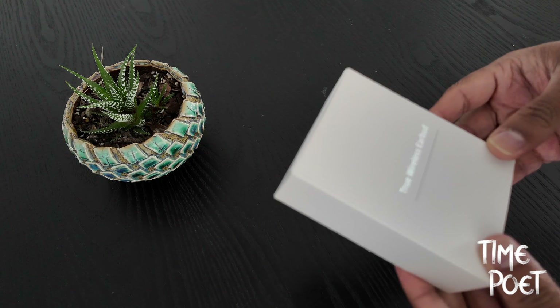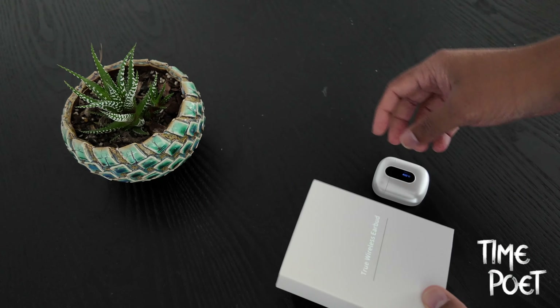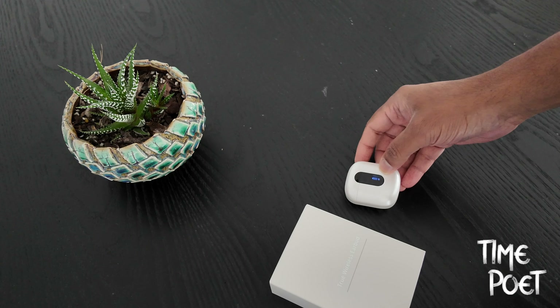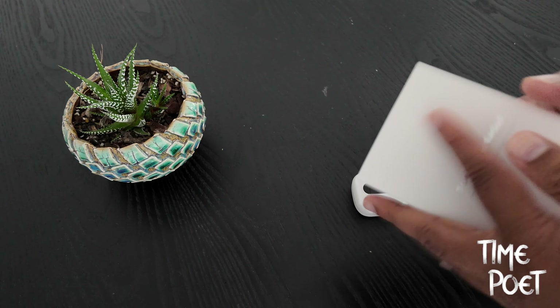The product comes in minimalistic white packaging. The first impression and build quality seem decent, and I liked every aspect of it except for the shade of white used in this model. The display does its job well, showing the percentage of charge the case holds. Additionally, when the wireless earbuds are inside, it displays the current charge for both the left and right earbud.